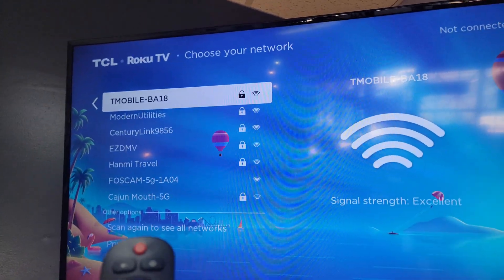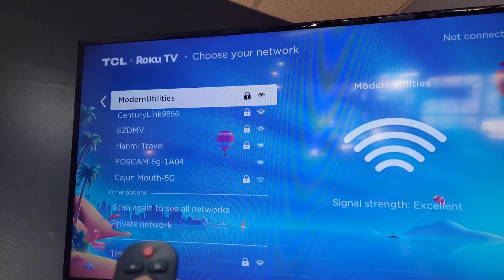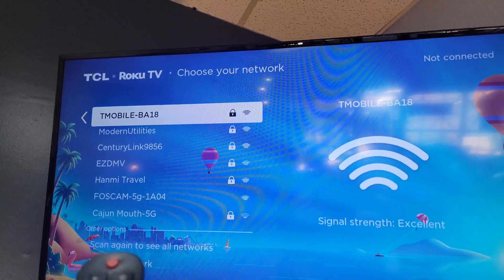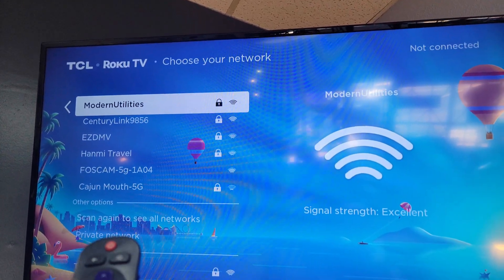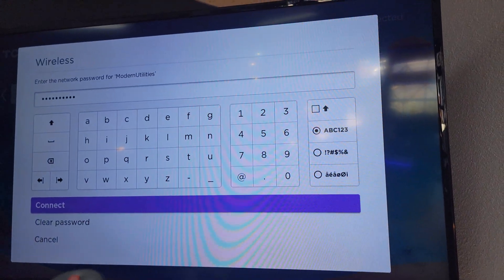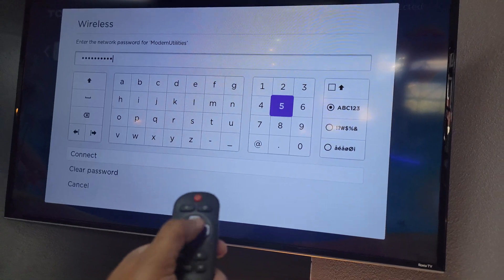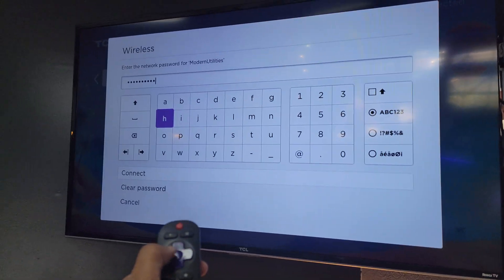So ours is Modern Utilities, and that's my backup modem right there, but let's just go with Modern Utilities. And then the password is my phone number, 702-300-8488. And I'll show you how to do that. Whatever's in here, you can just back it out with the backspace here.